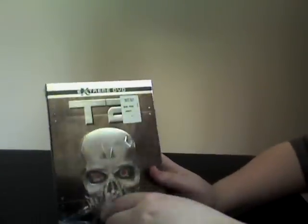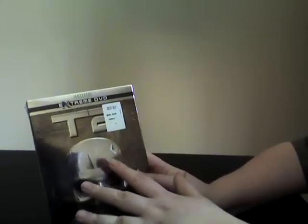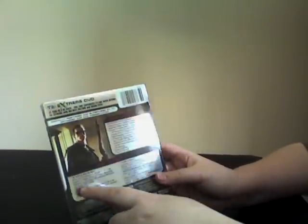The Terminator thing here on the cover and the Terminator 2 logo is kind of a little bit 3D-ish, so you can like feel it or something. On the back it has disc 1, disc 2, and a picture of Arnold Schwarzenegger. I would read you guys all this but it's a lot to read — I'm giving you guys a view of it. You guys can read it if you want to, just pause it. Here's the side of it and the other side.